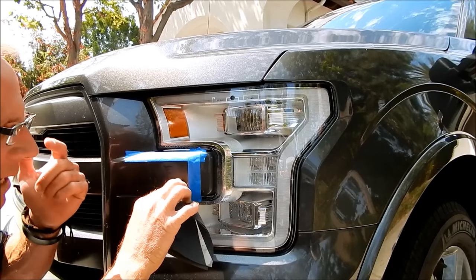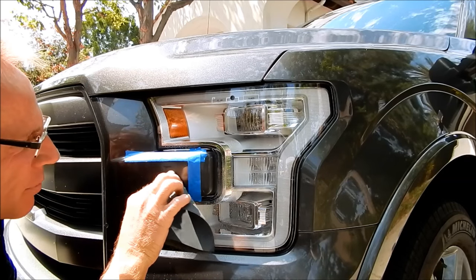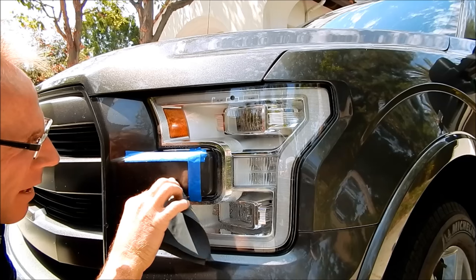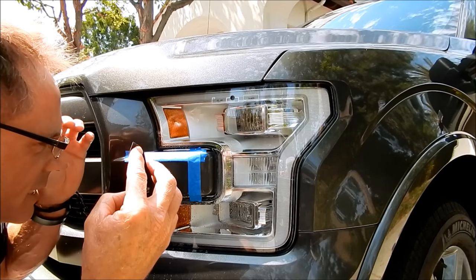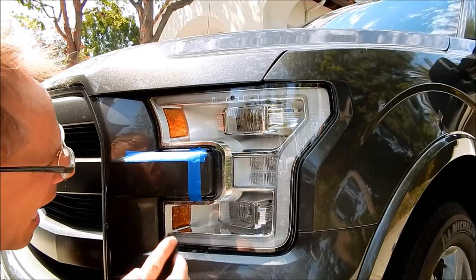I've got my cheater glasses on — magnifying glasses — so I can see the work up close. This is very effective: if I can get it perfect at a magnified level, when I take them off under normal viewing conditions it's going to be absolute perfection.